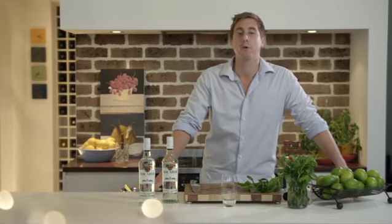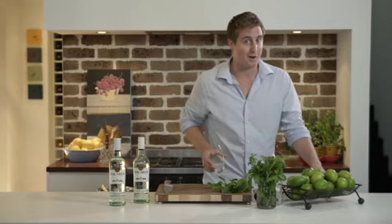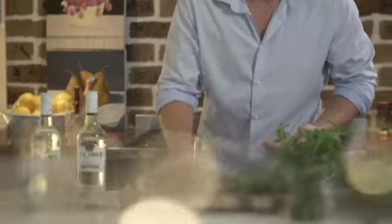Today I'm going to be taking you through one of the world's most popular drinks, the original Bacardi Mojito. First things first, we need to grab a highball glass and then take a beautiful fresh green lime. We're going to give that a nice little roll onto a chopping board or a bench, and that releases all the juices and flavours.